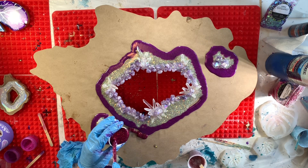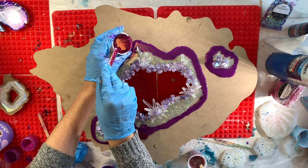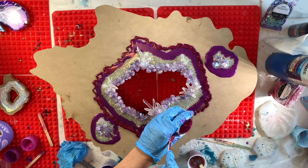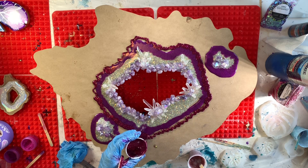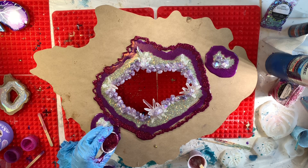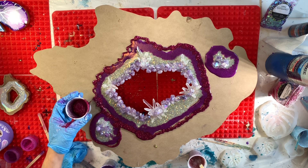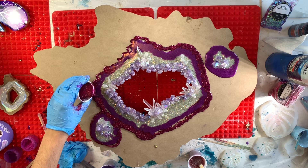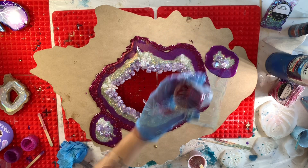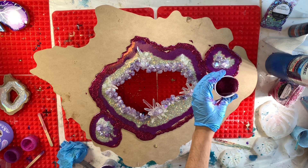Now I'm going in with a third color and pouring it along the edge of the last color I poured, creating that geode ring effect. You'll see how the resin is pouring kind of squiggly here, and that's because this resin probably could have sat a little bit longer so that it could have thickened up a bit more. I watched some resin geode artists and their pours are just impeccable — I haven't quite gotten the hang of the perfect pour yet, but we're going to fix these layers once we have them all poured.